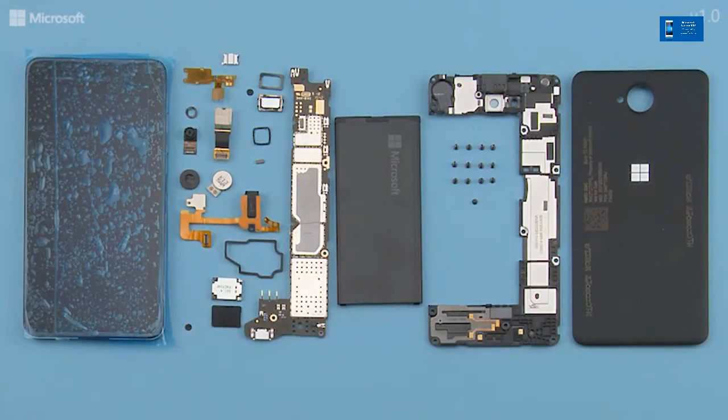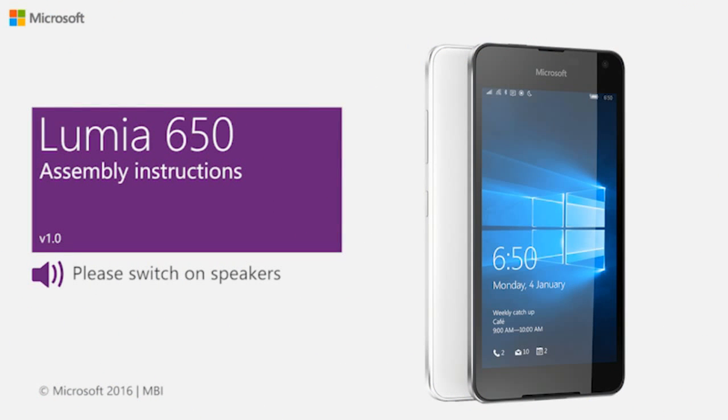The disassembly procedure is now complete. X50 assembly video.